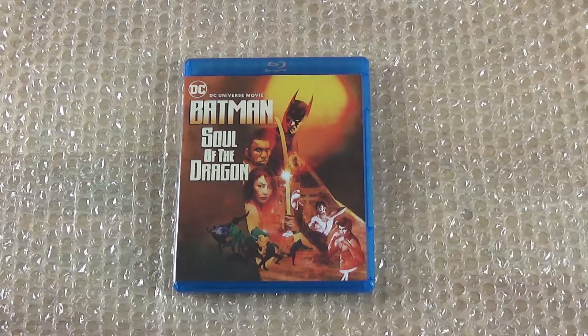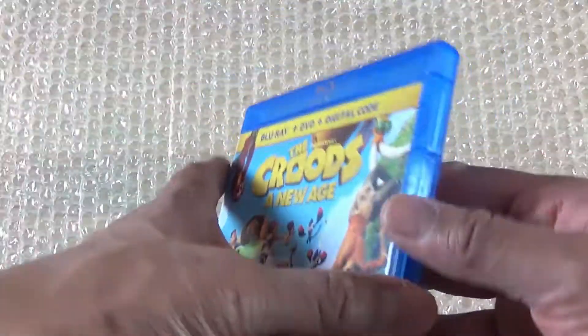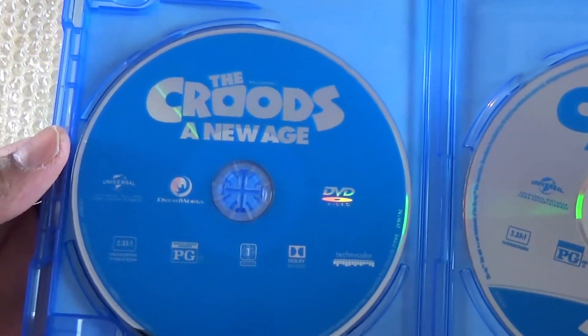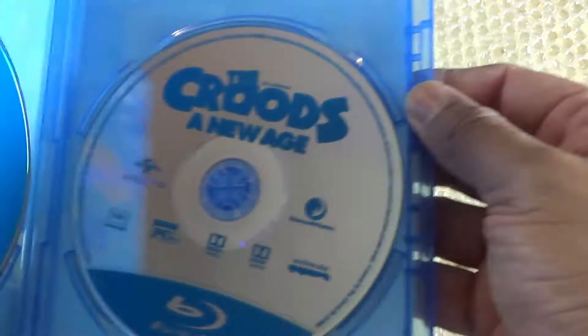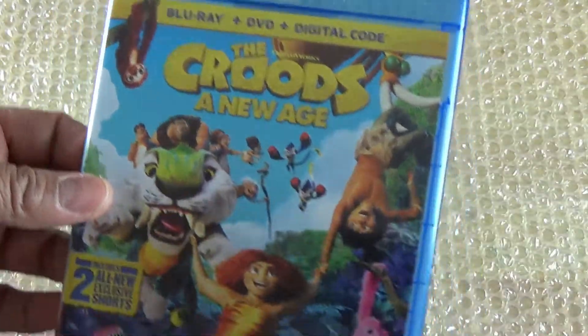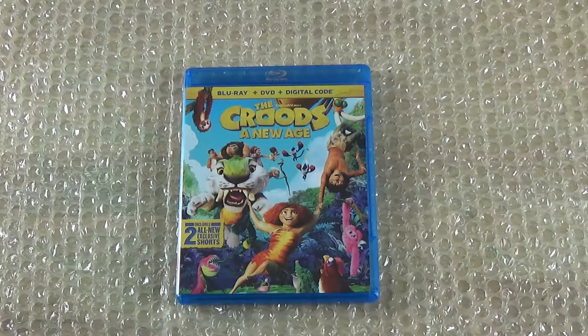Now let's go for the next one. Here we have The Croods: New Age — plastic is off. Upon opening it, you get your DVD to the left and your Blu-ray on the right, and you also get a digital code for that.